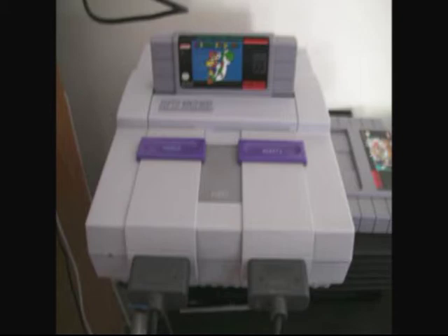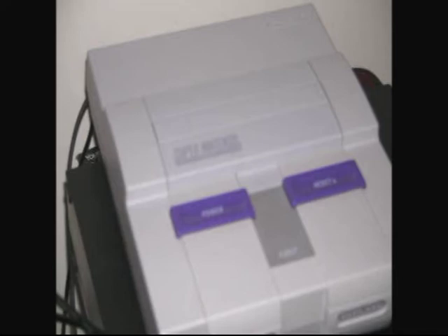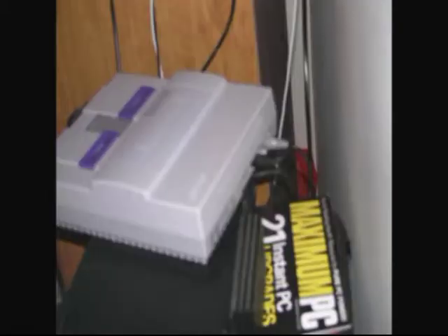The Super Nintendo was released in 1991 as a main competitor against the Sega Genesis. It shocked the gaming community with its list of legendary games such as Super Mario Bros. All-Stars, Super Mario World, Legends of Zelda A Link to the Past, Super Punch-Out, Mega Man 7. It even started a whole other Mega Man series, the X-Series. The list just keeps going on.